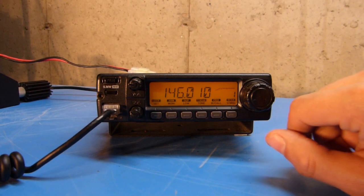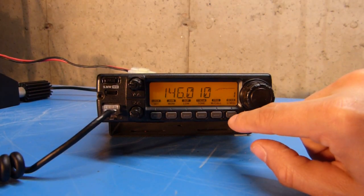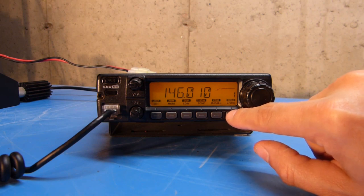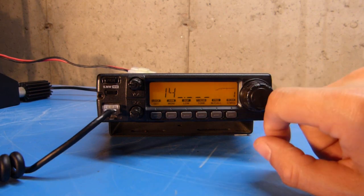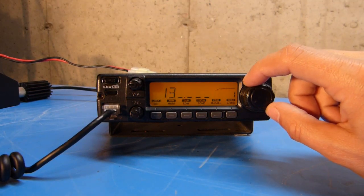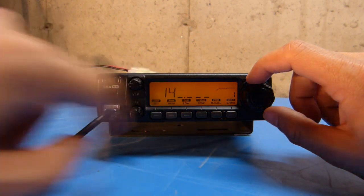To tune to a particular frequency in VFO mode using the front of the radio, I can push the V/MHz key, which is this lower right key. You should be able to see the display has changed, and when I turn the tuning knob, that will change this digit.